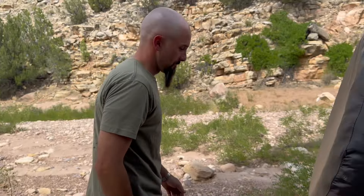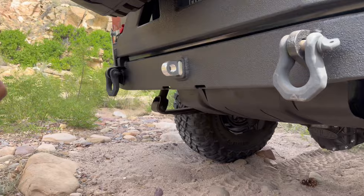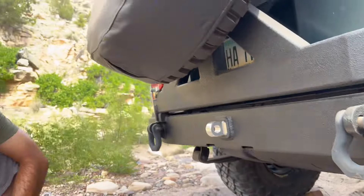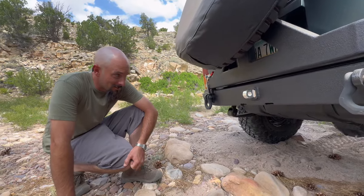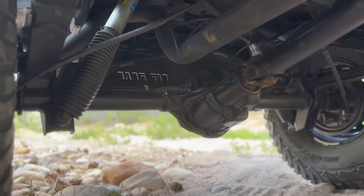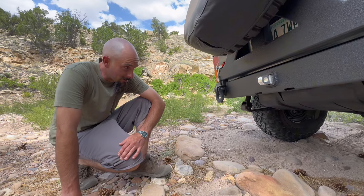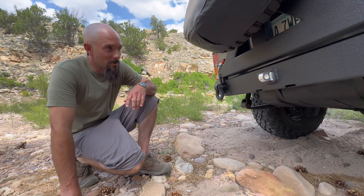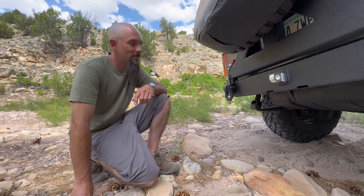Let's talk about this rear axle. We swapped this Dana 44 in a few months ago — got rid of the 35 and did an XJ Dana 44 in there. Ben re-geared it. It's got an Iron Rock XJ44 truss, 5.13 gears, Spartan locker, solid diff cover — trying to make it a little more reliable.